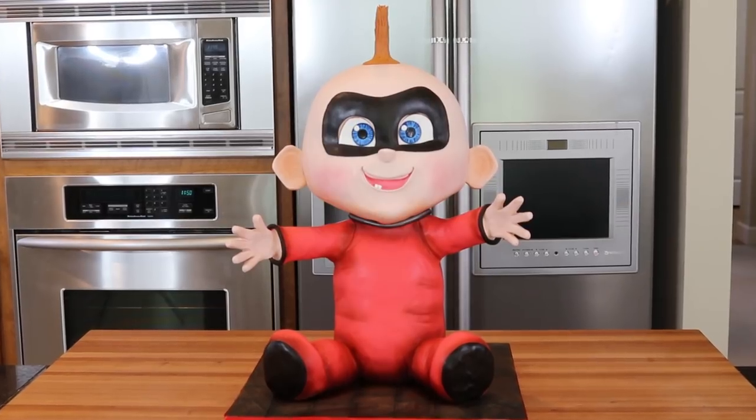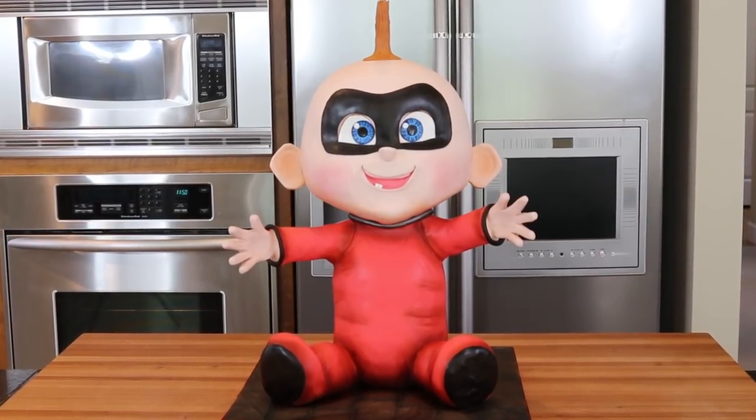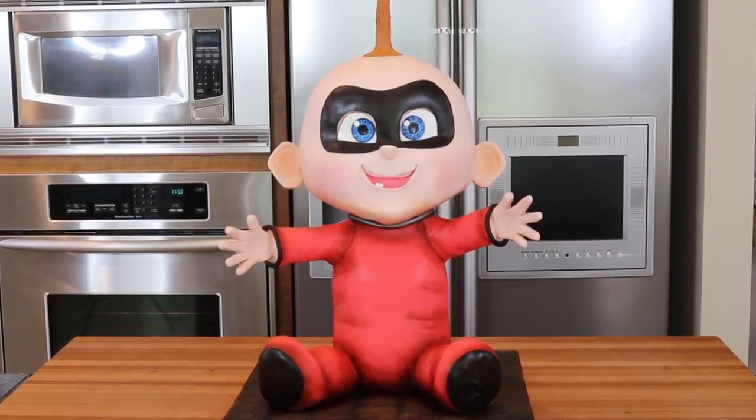Hi everybody, my name is Stephanie, welcome to my channel. Today I am making an adorable cake — it's Baby Jack-Jack from the new Incredibles 2 movie. In this video I'm going to take you through the entire making of this cake, from building the structure all the way to the airbrushing at the end.